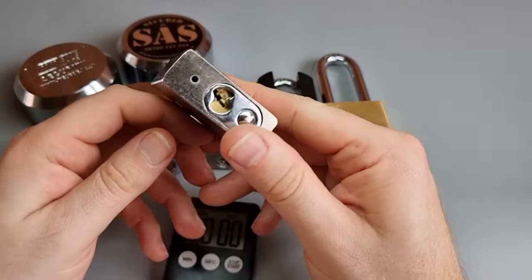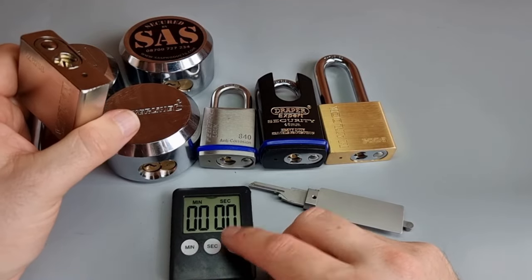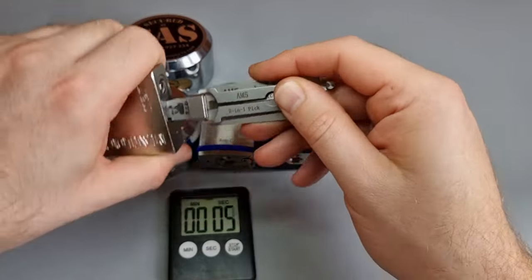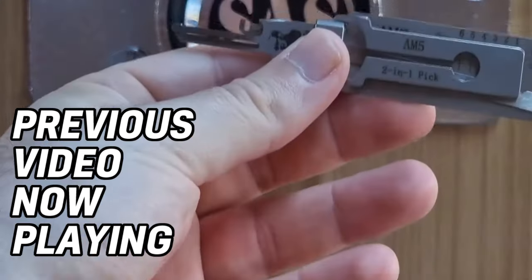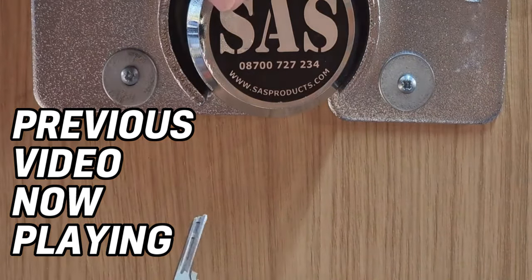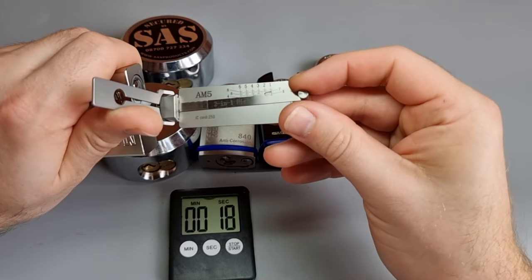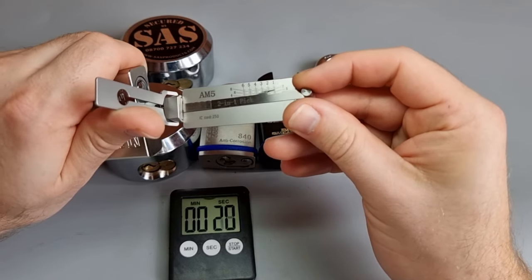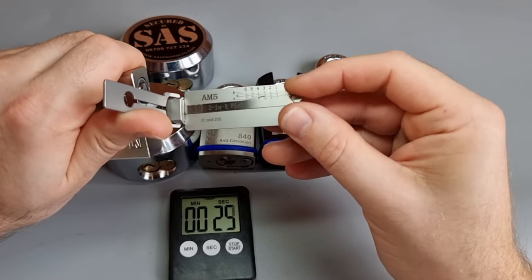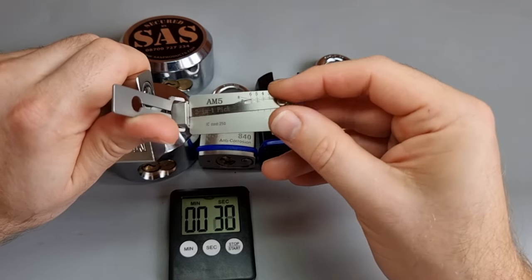I've got a timer, I've got this padlock. This video is made in response to a couple of the comments on the last video, where I picked an AM5 core in a puck lock — it's actually that one you can see at the top there.